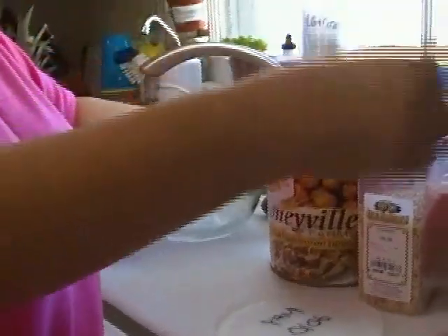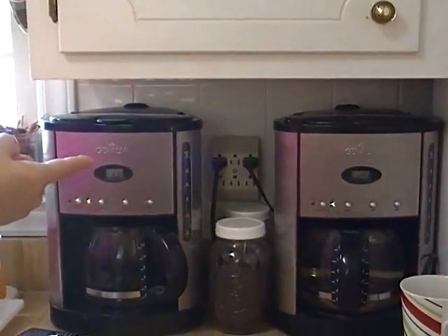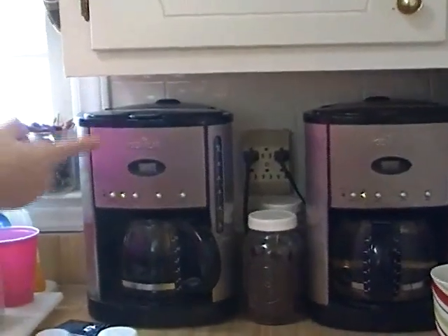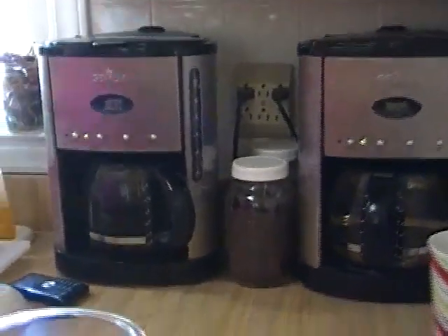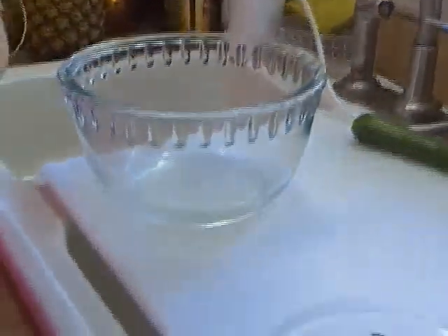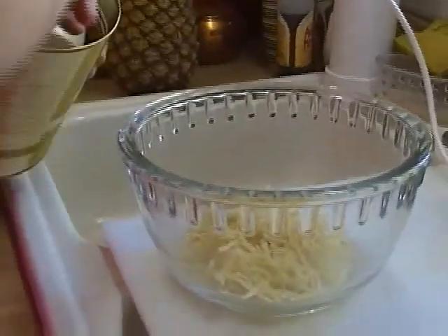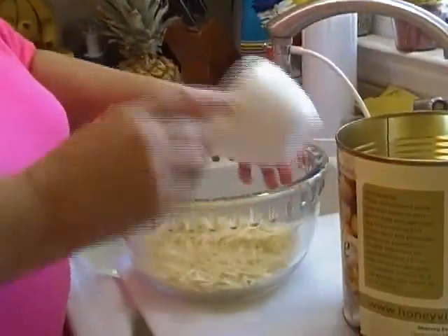The other thing I'll tell you is I have two coffee makers — one we use for coffee, and sometimes we use both for coffee in the wintertime. But on a regular basis I make my iced tea in the other one, and right now I'm running some hot water through it. So what I'm going to do right now is take about two cups of these dehydrated potatoes and put them in this bowl.